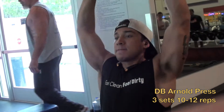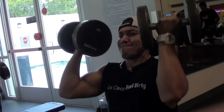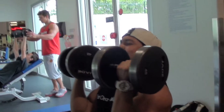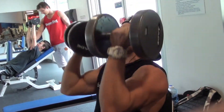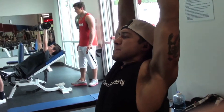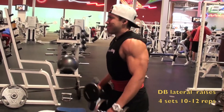Next we got dumbbell Arnold press — three sets, 10 to 12 reps. I cut the weight really light because after five sets of dumbbell shoulder press my shoulders are really torn up. Again really focusing on form and the contraction of the shoulder cap, bringing it down, making sure I get a full contraction, keeping tension on my shoulders the whole time. May not be a lot of weight, but it gets the job done hitting the front and rear delts.